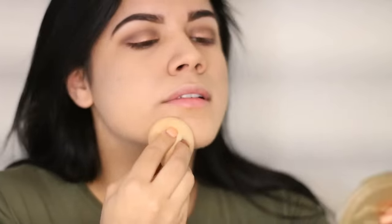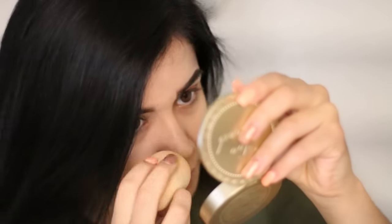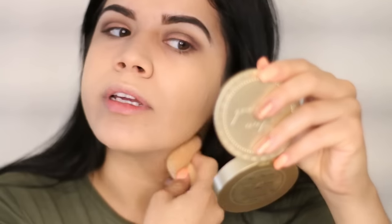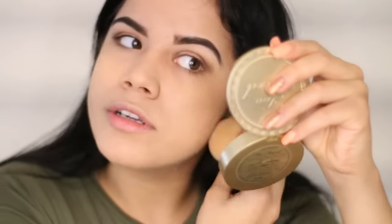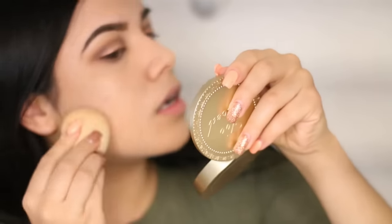I'm just gonna take all the foundation I have left and start putting it everywhere. Make sure you're not blotchy anywhere — make sure you come right up into the hairline. Yep, don't forget that.